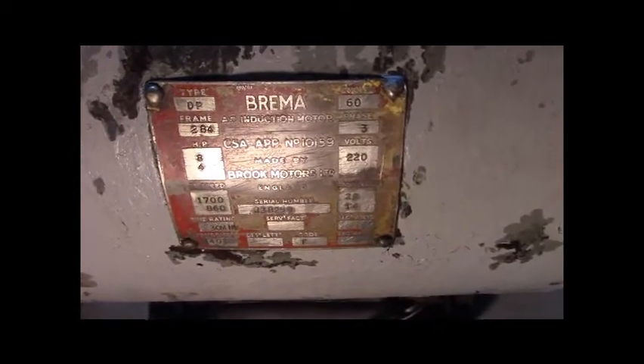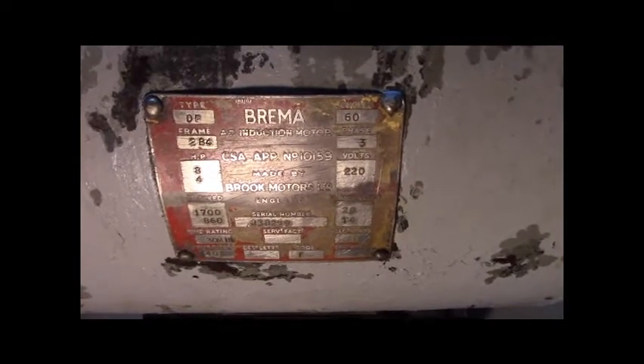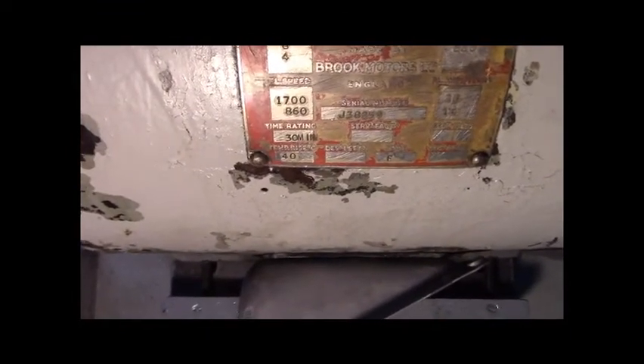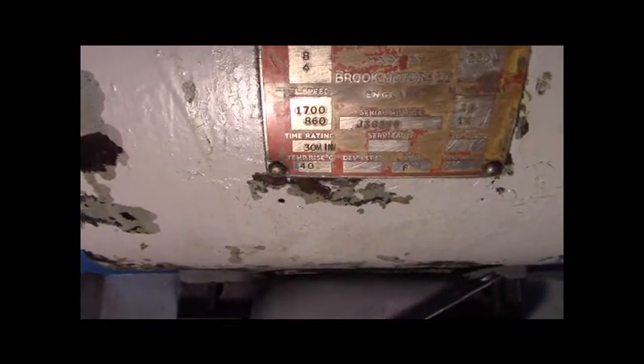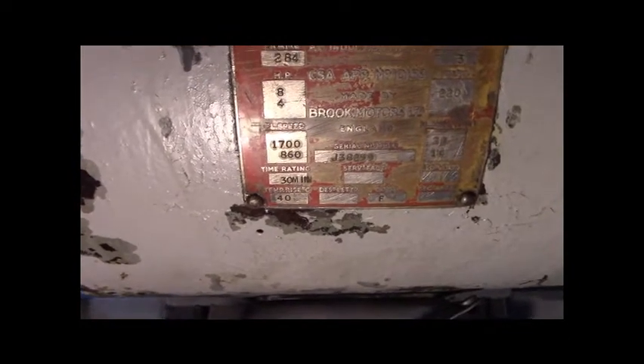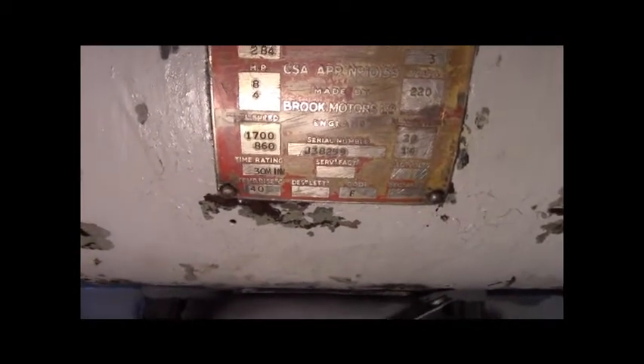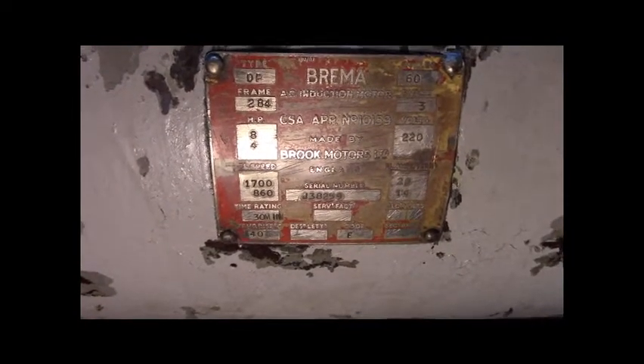This is 230 volt only. The horsepower says 8, and under that it says 4, because it's a 2-speed motor — 1800 RPM and 900 RPM. The synchronous speed is 1800 and 900. These motors always run in slip because that's how AC induction motors operate. Most engineering speak, we just say the synchronous speed, even though it's 1725 or 1750 on the nameplate.